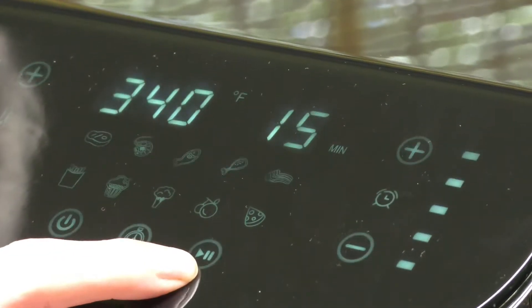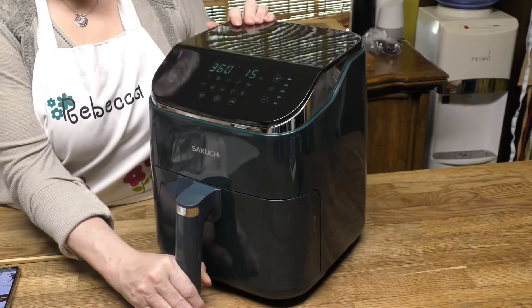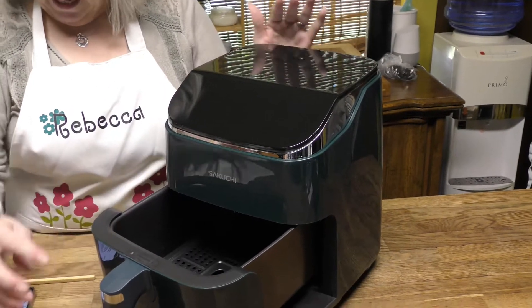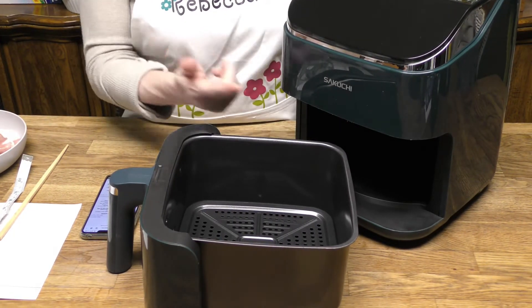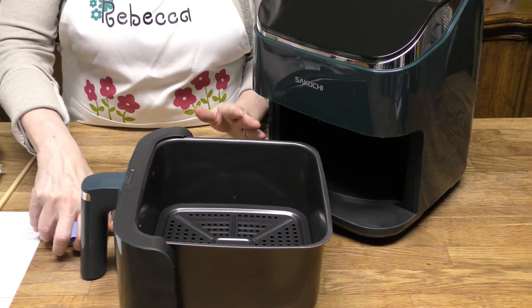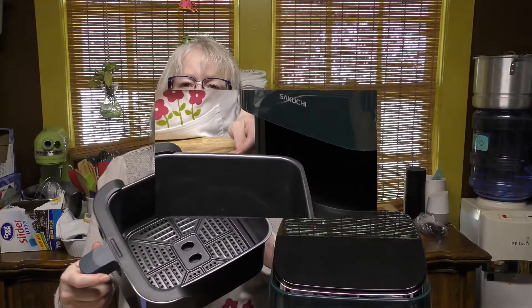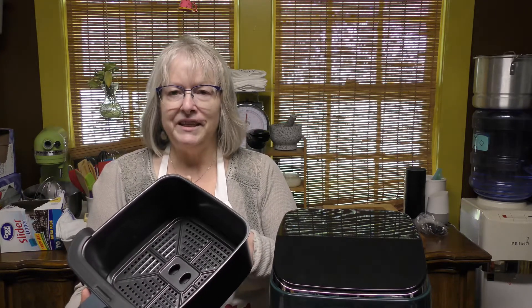It has a timer function and a pause function — of course, just pulling the basket out will pause it as well. Once you pull the basket out, it shuts down and stops running, and that's a safety feature. This basket is 5.8 quarts, and it cooks very healthy with 360-degree heat circulation technology, giving you the perfect result — crispy on the outside and juicy on the inside. It uses 85 percent less oil than traditional frying. Also, this is nonstick. Don't put a bunch of frying oil in here and expect to deep fry with the drawer closed — it doesn't work that way.